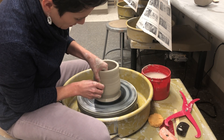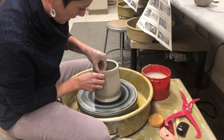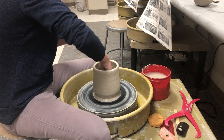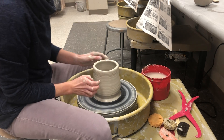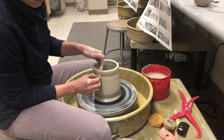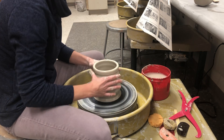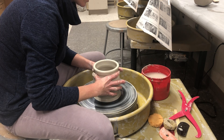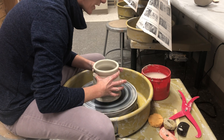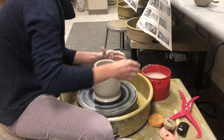I like the shape pretty well, but I want to make the top have a neck, and the way you do that is to collar it in. To create the collared area, make an indentation here, keep your hands in one spot, and apply pressure just with these fingers. Then slowly move up the neck to bring the whole thing in.